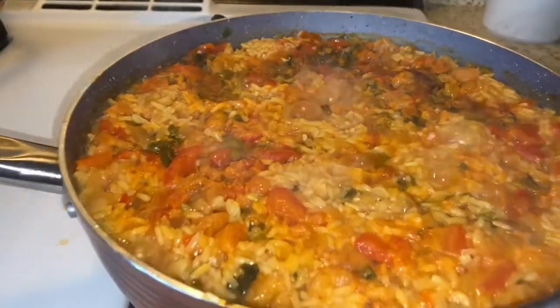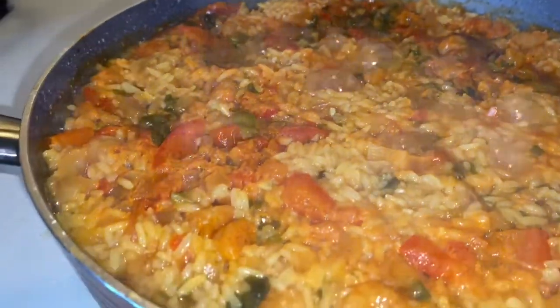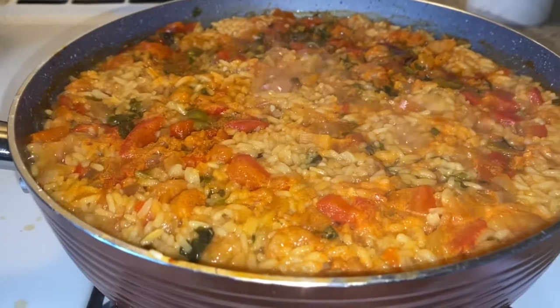The water has gone down. There's still a little bit, so in a couple minutes I'm going to turn it down low and cover it.